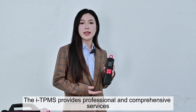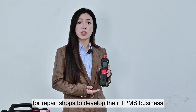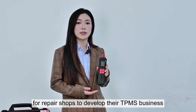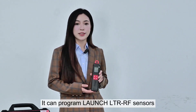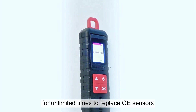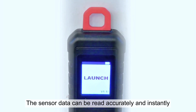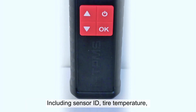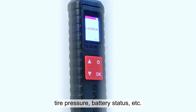The iTPMS provides professional and comprehensive services for repair shops to develop their TPMS business. It can program Launch LTR RF sensors for unlimited times to replace OE sensors. The sensor data can be read accurately and instantly, including sensor ID, tire temperature, tire pressure, battery status, and more.